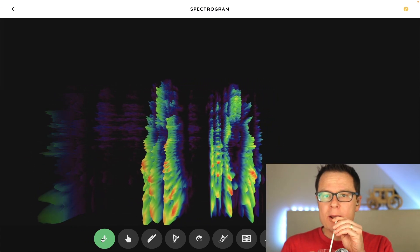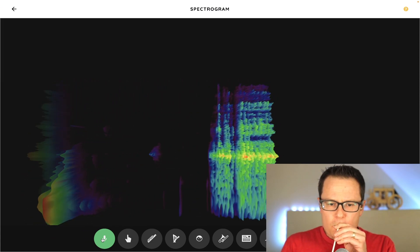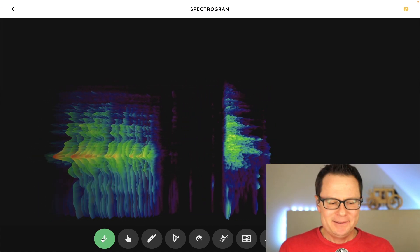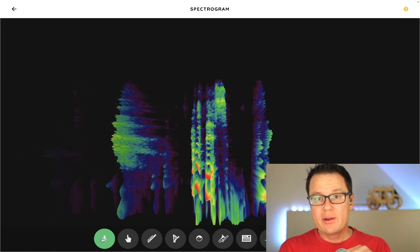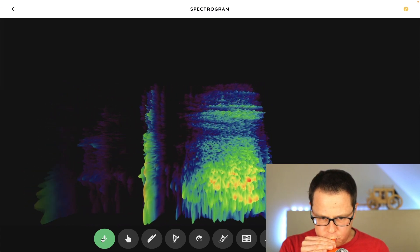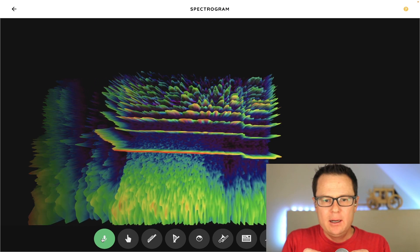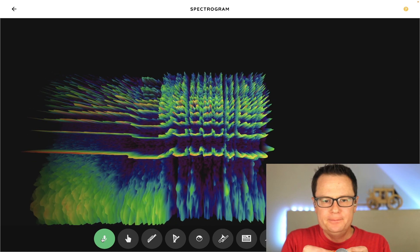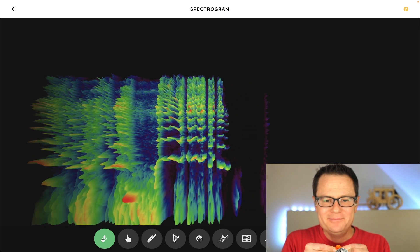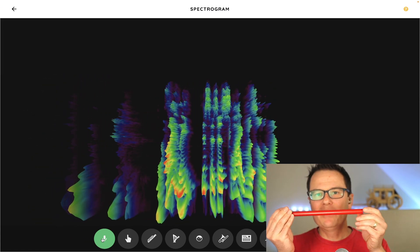How about I slurp? How about this — what if we blow up a balloon? Now, listen. This is a slide whistle that my daughter let me use.